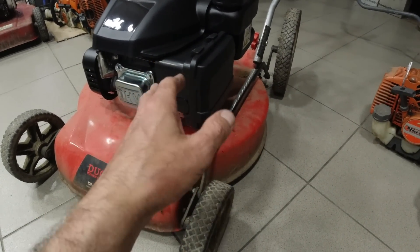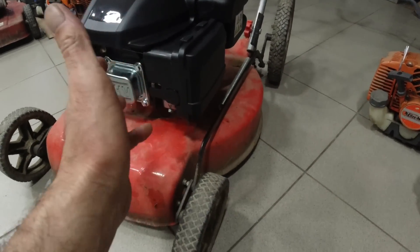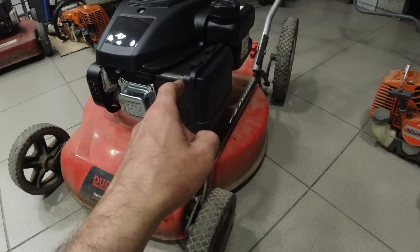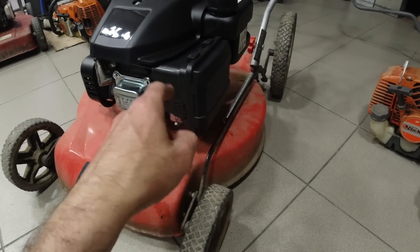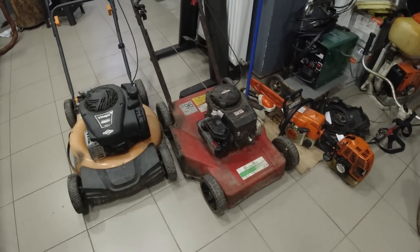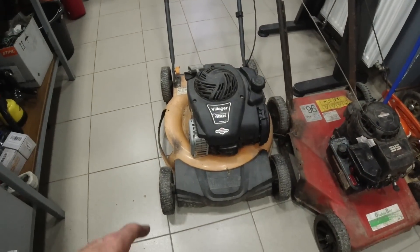When you buy a new car, you will see the other motor as well. Here we have two lawnmowers — one with a Brixx motor and one with a Chinese motor.